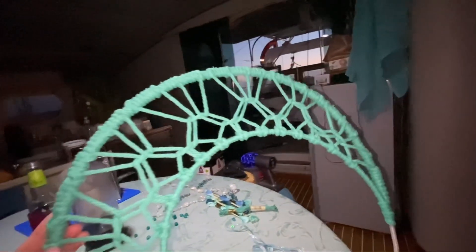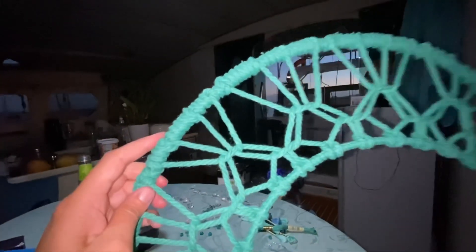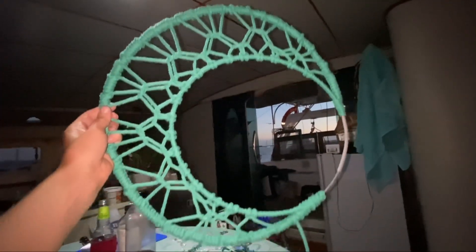I've just gone around that again on the outside — it's become a little bit thicker, a little bit lumpy because of the knots and things I had to hide. I may go over it a third time, but now I'm going to start hanging things from the base. Yeah, I really like it so far.